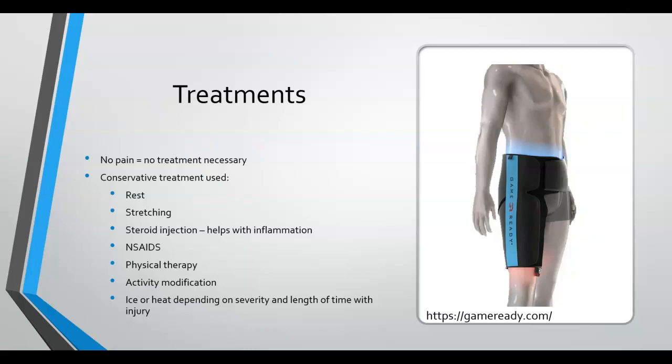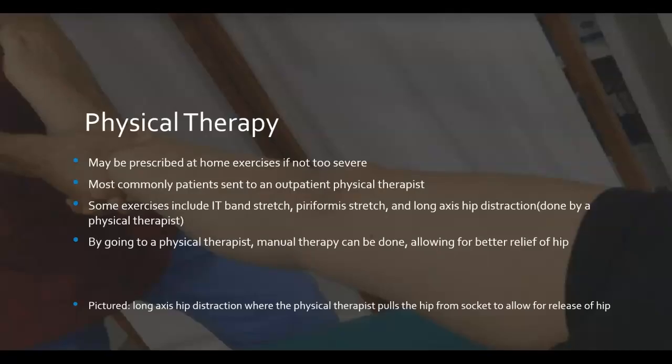As far as treatment goes, when there is no pain in the hip there is little to no treatment done. In the case of bilateral hip problems, treatment occurs in order of whichever side feels worse — it is based more on how the hip feels than how it looks on imaging. Pictured is the type of ice sleeve commonly used in physical therapy clinics, which provides combined compression and ice therapy and has shown to help reduce recovery time and aid healing.